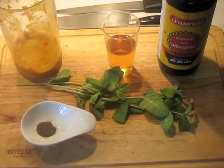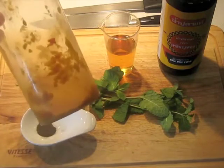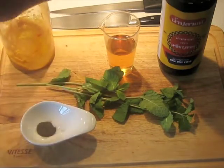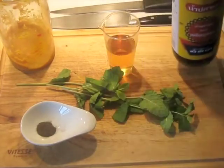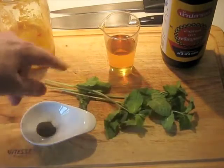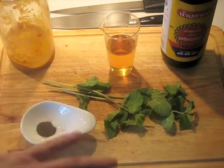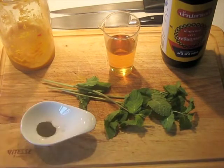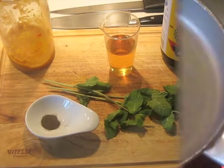Now I've got the ingredients assembled for the coating or sauce for this lamb. This is the part of the puree not used for the marinade. We have apple cider vinegar, nampla — fish sauce from Thailand — some mint that I'm going to pick the leaves off and cut into chiffonade, about two to three tablespoons of mint, and a little black pepper. Now we'll begin heating a non-stick skillet on medium-high heat.